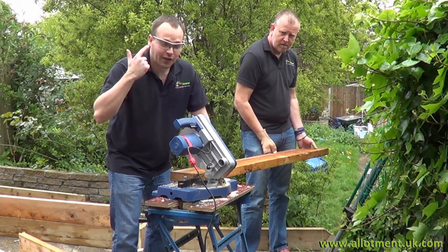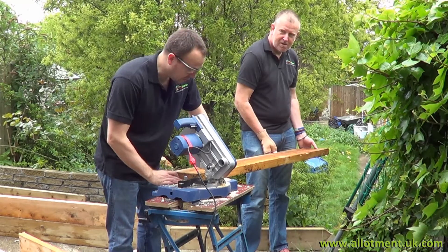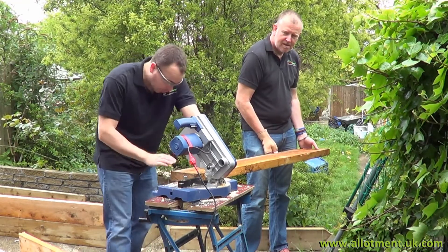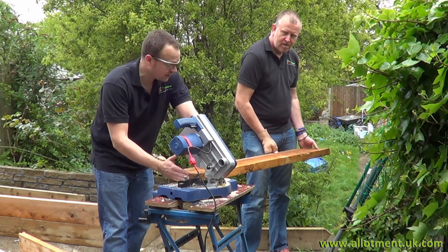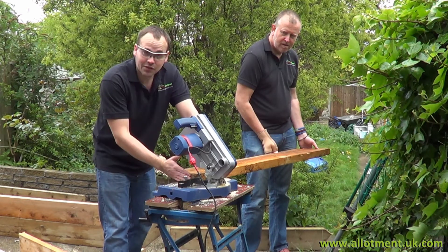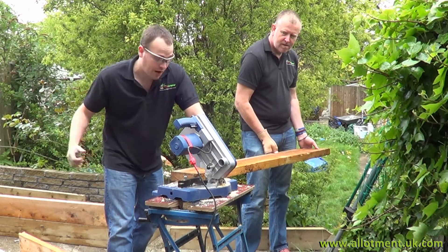You'll notice I'm wearing these very funky glasses. We haven't got any safety goggles, but we're using this and stuff is spraying everywhere, so quite important. But all we're doing now is cutting straight edges on all these bits of wood, because of course Jerry's recycling speciality is to find stuff that isn't straight. And then we can measure and get on and cut the right size for the frame.